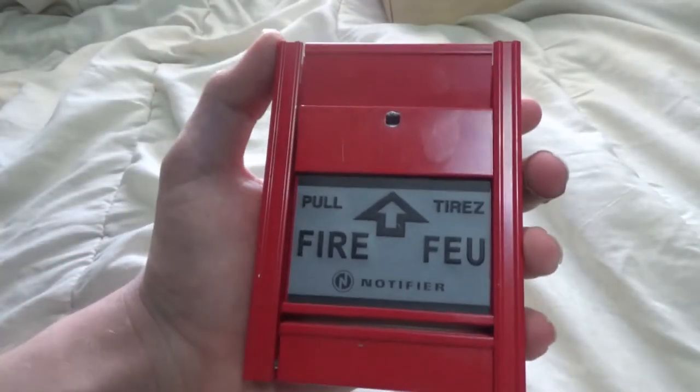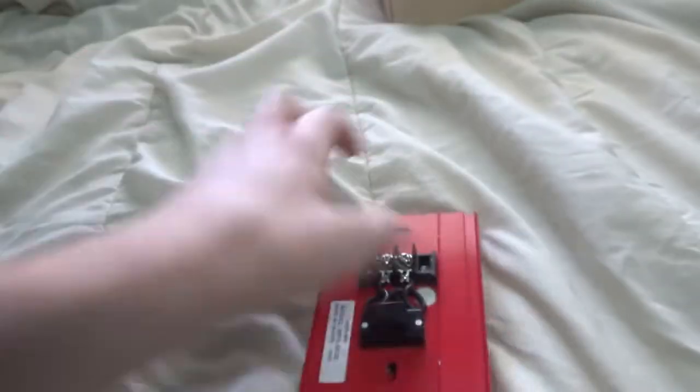This is the Notifier tab pull station. It is an MPS-950B. It is also a lot slimmer and boxy looking than the 4251-30.